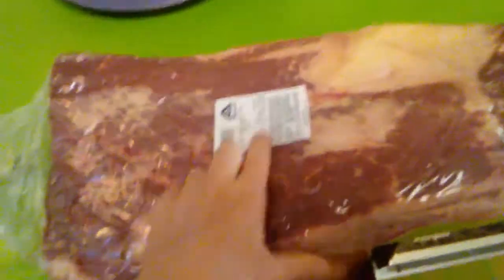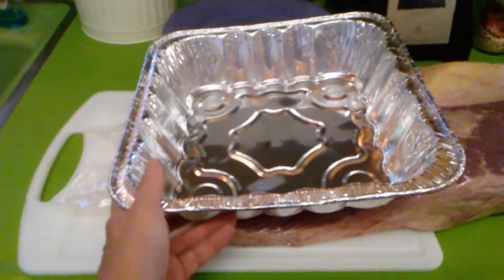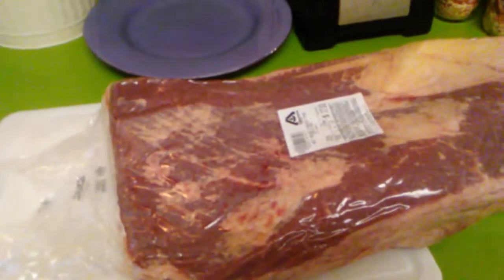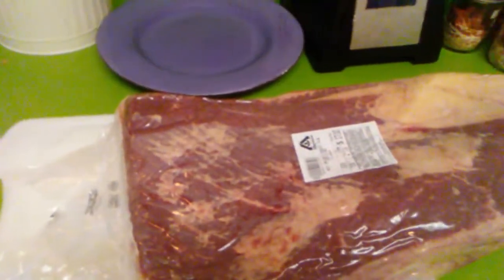This is my next prep — the brisket. I got it on sale for a dollar forty-seven a pound. This is almost twelve pounds, so it was about seventeen dollars and ten cents. What I'm gonna do is cut it in thirds and cook it three different times. It does have fat on it — I'm gonna trim some of that off but not all of it. Then I'll get it in the oven for about a six-hour cook. I also went out to the camper and got this fillet knife — it's probably my sharpest knife.